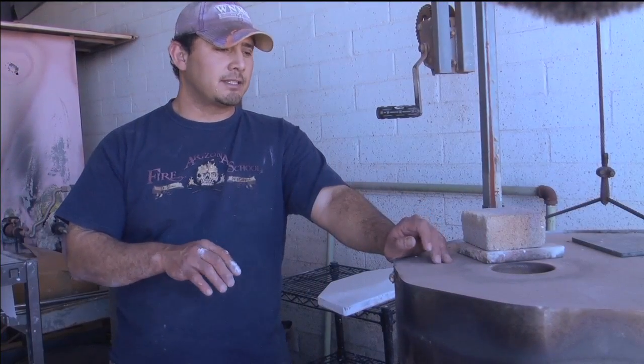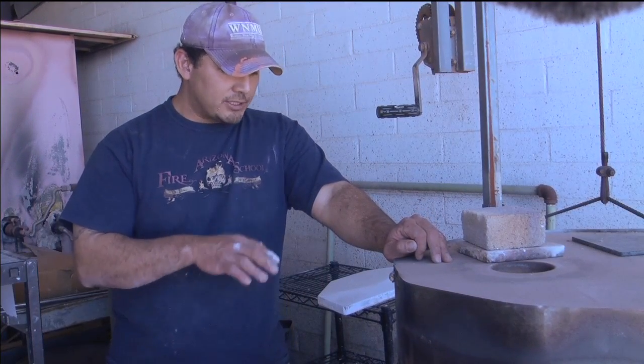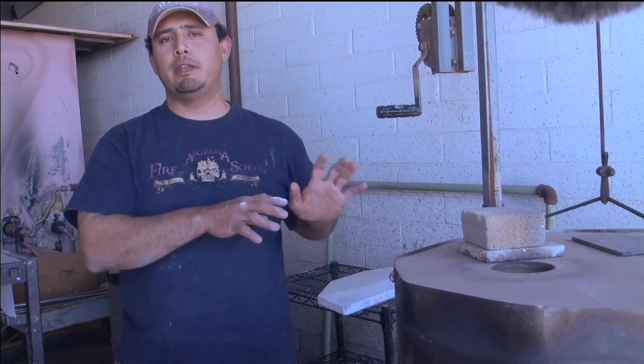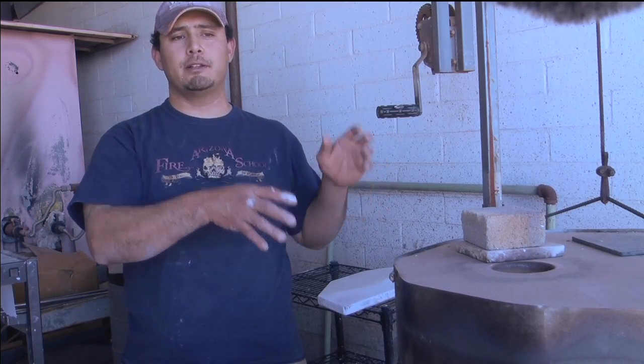At the time when we have color, I just turn it on completely full. And we wait anywhere between 15 minutes to half an hour, depending on how fast the ware inside starts to flux. Once that happens, we'll shut it off, open it up, and we transfer the ware from the kiln into the can.